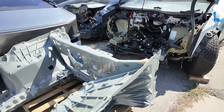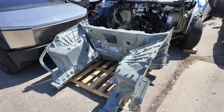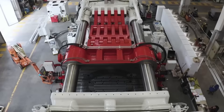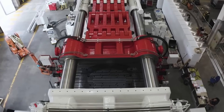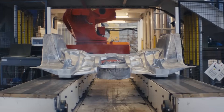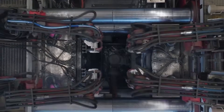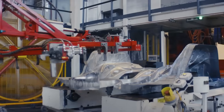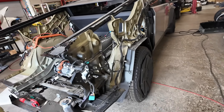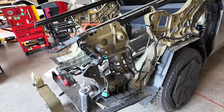To realize the scale of the problem, you need to understand the technology. The Gigapress is a 9,000-ton machine that casts entire frame sections from molten aluminum in minutes. Instead of welding hundreds of parts together, Tesla produces half of the car as a single piece — faster, cheaper, with fewer joints. That's why the Cybertruck weighs less than the BMW iX despite its size and armored plating. Without exaggeration, it can be called a manufacturing genius — if not for one thing: the material Tesla uses.